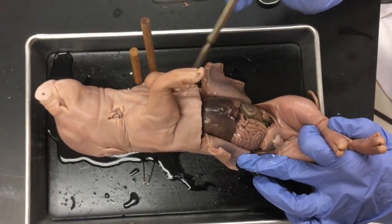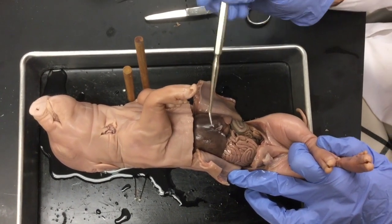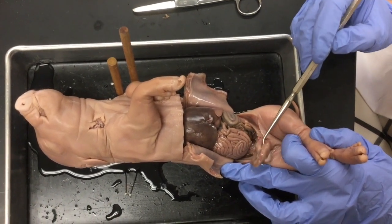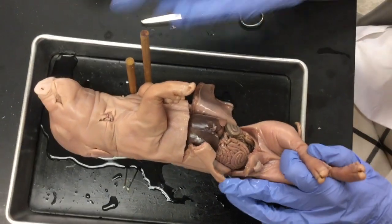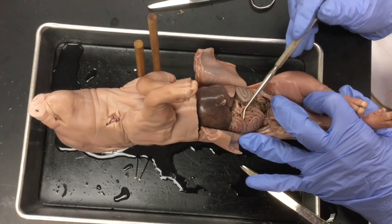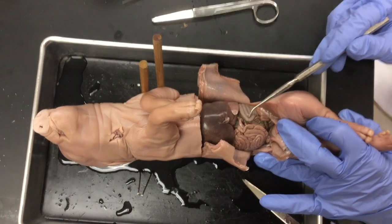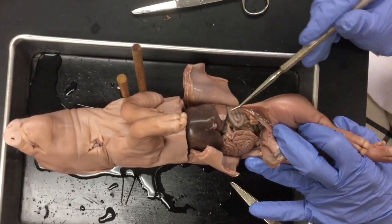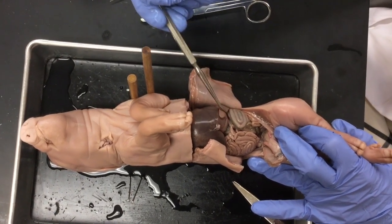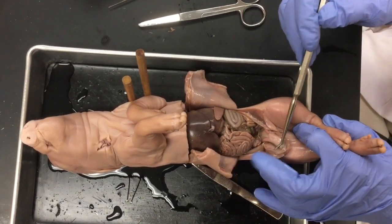Notice how far down your cut should be when you're actually cutting into the abdominal cavity. We can see where the vein was, attaching to the umbilical cord. We have several structures visible right away: intestines — small and large intestine — a greenish curlicue structure, a flap, some connective tissue. We can also lift the liver up and take a look at structures underneath.